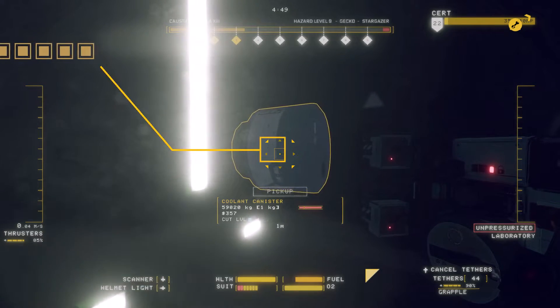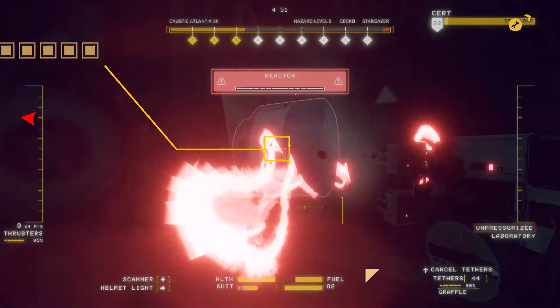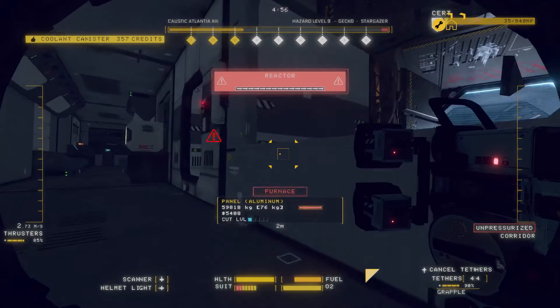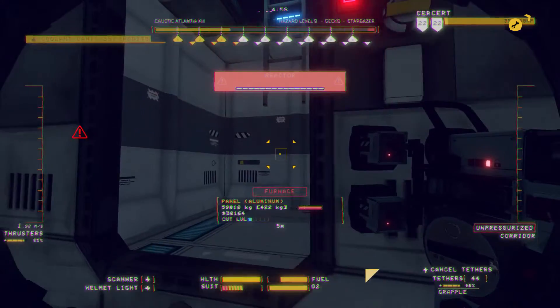As soon as you remove the last coolant tank, the reactor will lose stability. You will need to move quickly at this point, as you will have limited time before the reactor melts down and explodes.